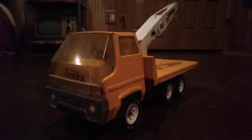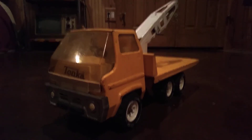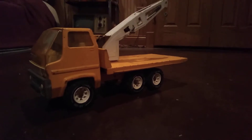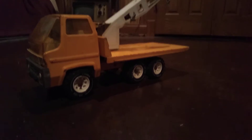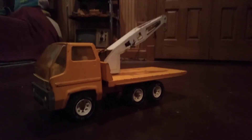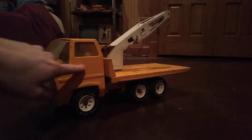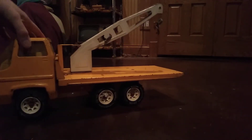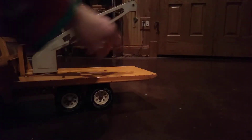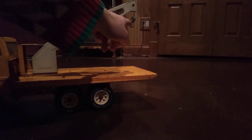This is a 1970s Tonka - they called these turbine trucks. This one's a crane flatbed crane and it's in good shape, but it's got some issues. It's missing the Tonka badge here - you can see the remnants of the little oval that's here. And then there's supposed to be a piece of paper stuck there.